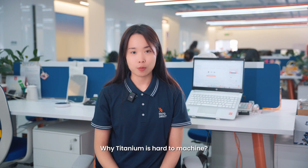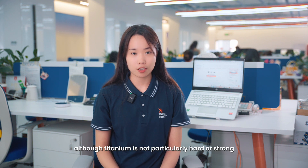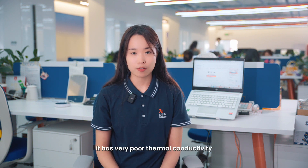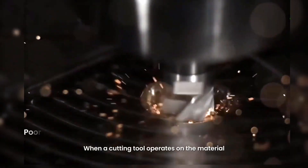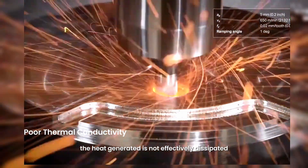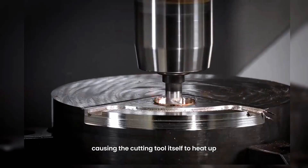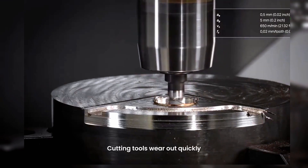So why is titanium hard to machine? Firstly, although titanium is not particularly hard or strong, it has very low thermal conductivity. When the cutting tool operates on the material, the heat generated is not effectively dissipated, causing the cutting tool itself to heat up. The result? The cutting tool wears out quickly.